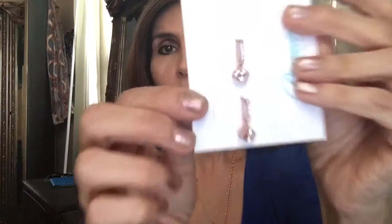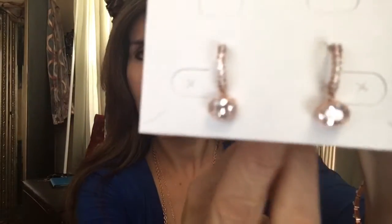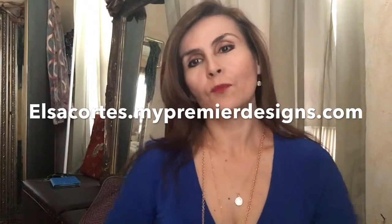It will be a different touch — it's in rose gold and it's beautiful. It has some crystals and they're so pretty. Beautiful big earrings — it will be another look using Premier Design jewelry that will enhance your already beautiful self.